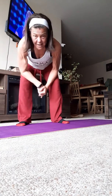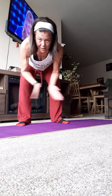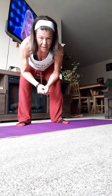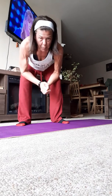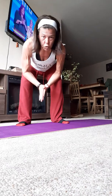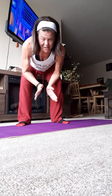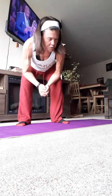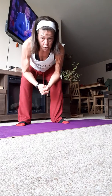Hi guys, three exercises again today — core. You can do this! The three we're gonna do are squats, something called fire hydrants (you're gonna find that one funny), and the last one is called glute bridges.